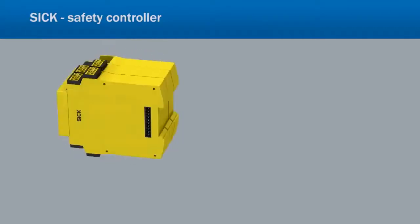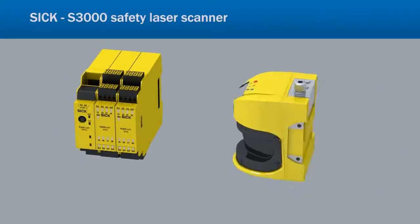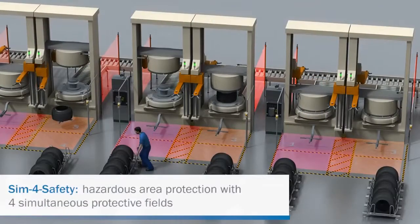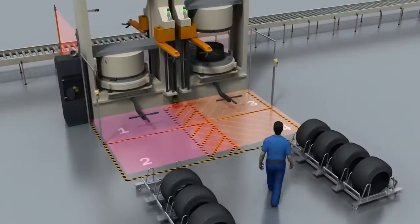SICK has combined the FlexiSoft Safety Controller and the S3000 Safety Laser Scanner to offer a new safety concept: SIM4Safety. SIM4Safety is capable of monitoring up to four protective fields all at the same time.